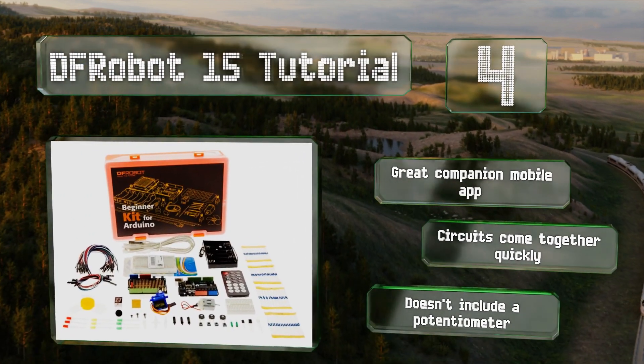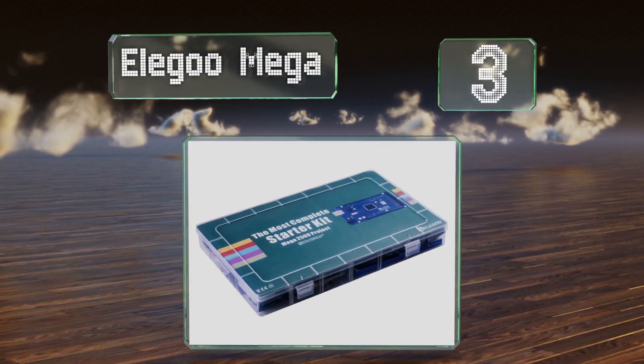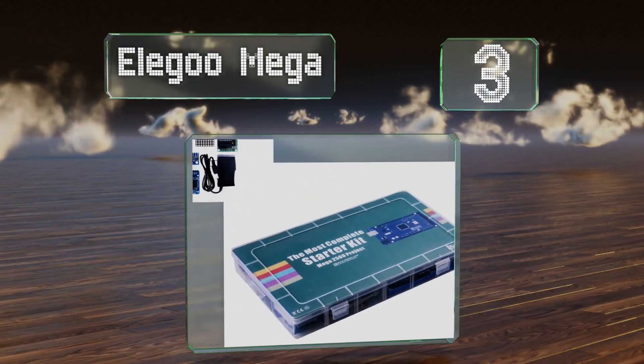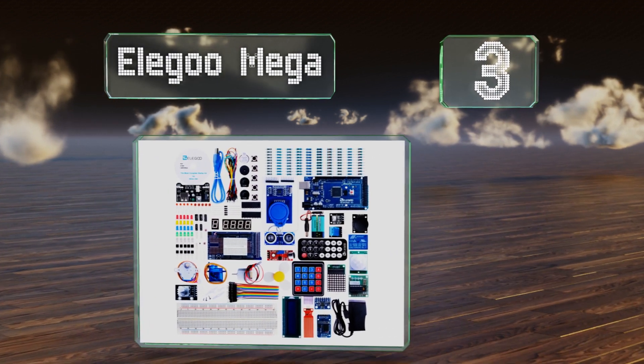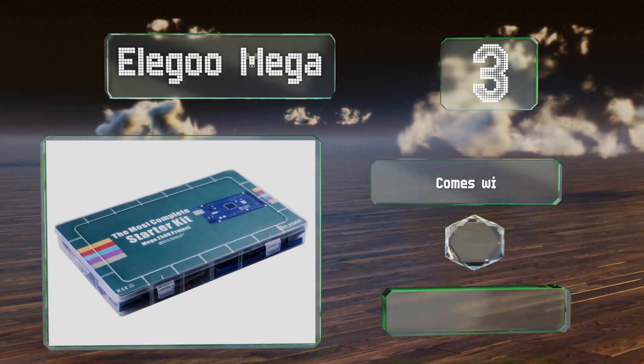Nearing the top of our list at number three, the Elegoo Mega is a comprehensive kit that will challenge and delight. The components are first rate and well organized. It comes with a handy case and more than 200 pieces along with some surprise parts.